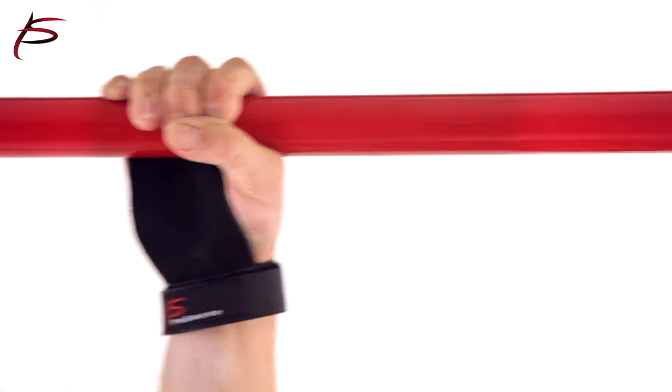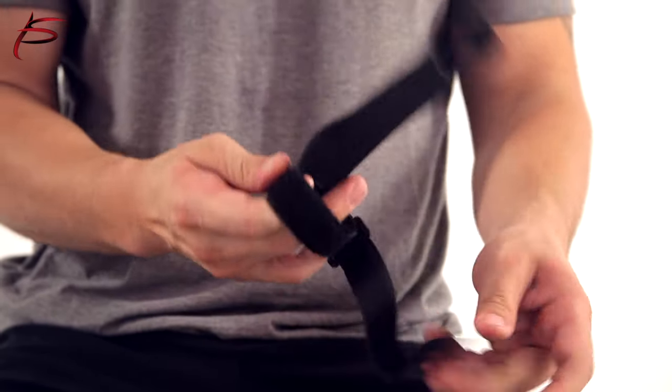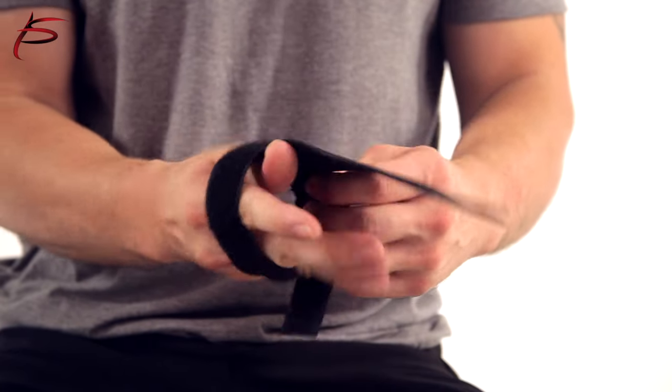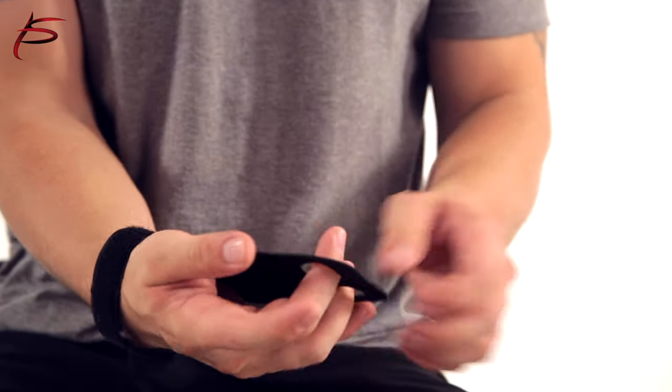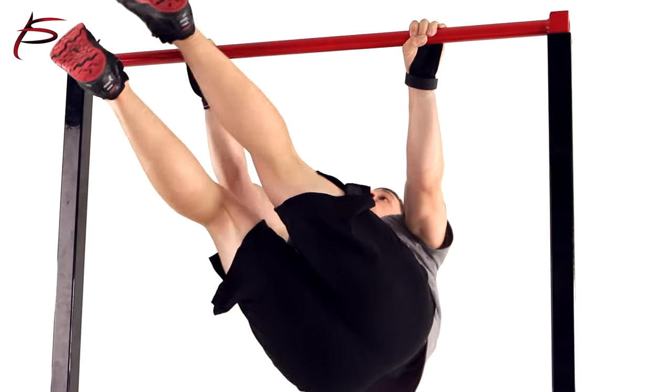ProSource hand grips have a convenient hook-and-loop strap for a custom comfortable fit. Such a simple addition to your workout gear will enable you to improve your workout routine by a hundred percent. They come in two sizes: small/medium and large/extra-large. Order yours today.